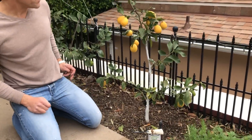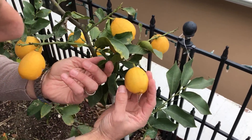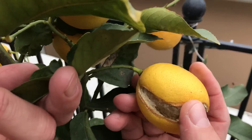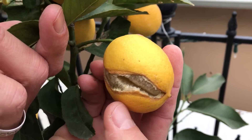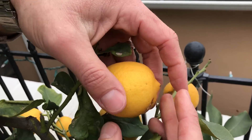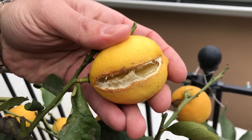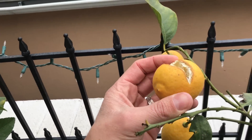Come and check this out. If we take a look at this lemon over here, it looks good on this side, but turn it around and look at that — split in half. At least half of it has split. And if we take a look at this fruit over here — split. And another one back here — split.